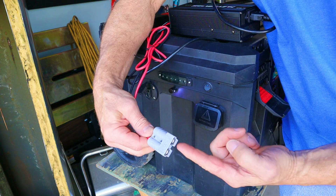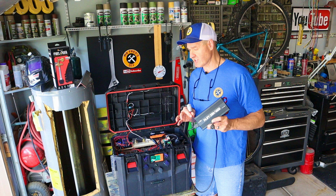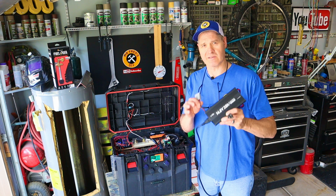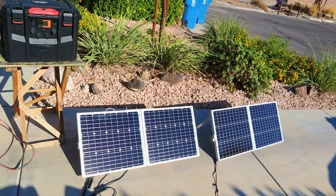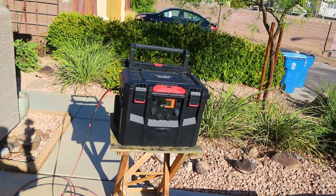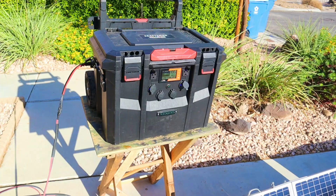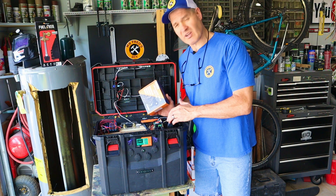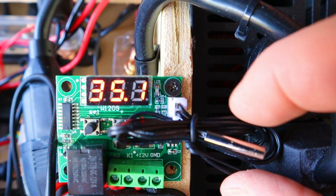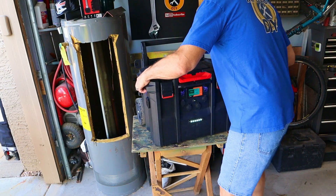This thing plugs right into the side of the solar generator and can charge my system from zero to a hundred percent in a little over five hours. And of course, it has solar charging. I can hook up two 100-watt solar panels to this thing and charge from zero to a hundred percent in just under two days. I recently installed a thermostat switch that powers a USB plug, which controls my cooling fan.